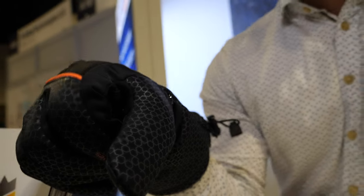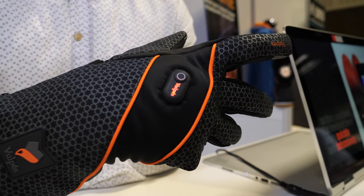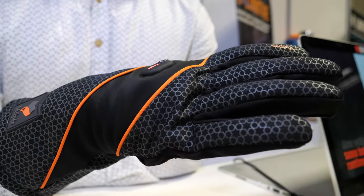We have developed smart heated technology that can be controlled with a smartphone, and this is completely sensor-based technology, which means it can automatically regulate the temperature. It's heating — sensor-based heating. You also have it in the soles right here, right?